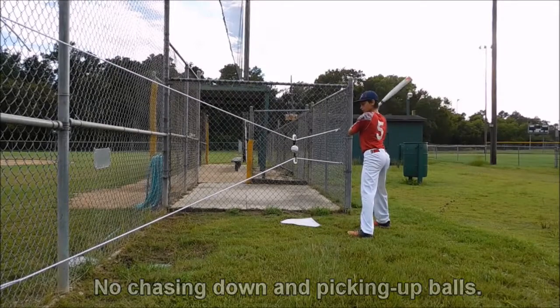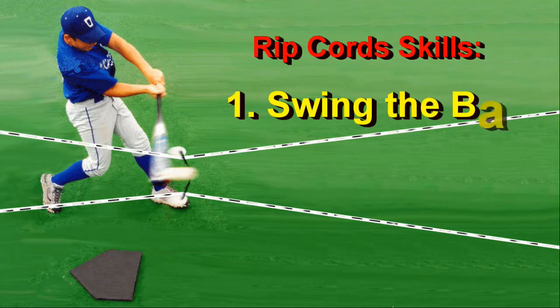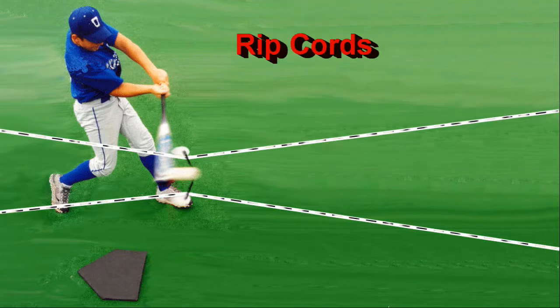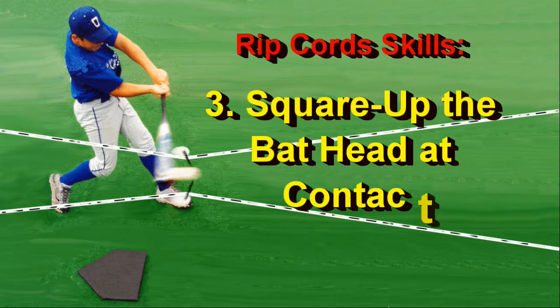Well, not exactly easy. The trolley will only shoot along the cords if you hit the ball squarely, and that requires a number of swing skills: one, a proper swing plane with a bat path where contact is level or slightly upward or downward depending on how you choose to orient the cords; two, a swing that includes rotation of the hips and torso; three, square ball contact with the top hand down and bottom hand up at impact, with the bat head at 90 degrees to the ball flight.